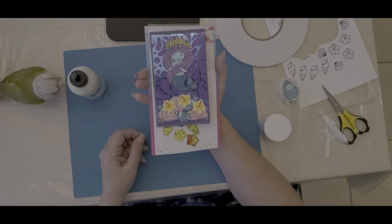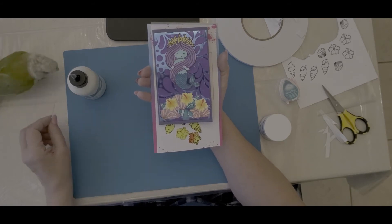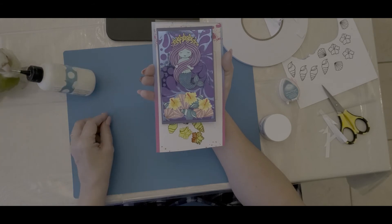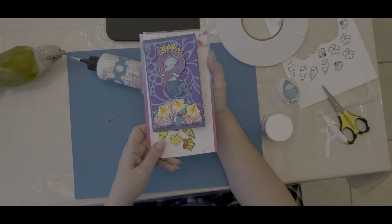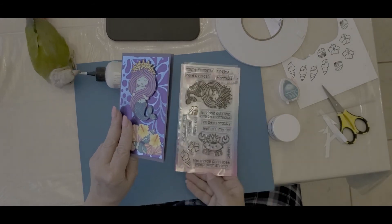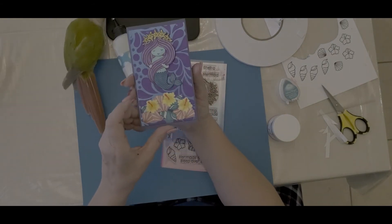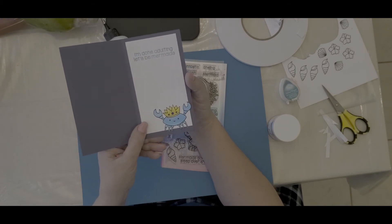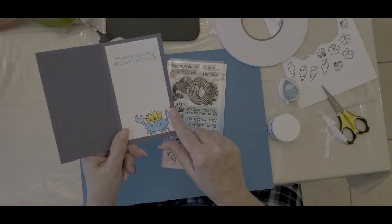That's just why we call him Meep — his real name is Pascal but we call him Mr. P or the Meep. So I really like the sentiments. This card was made for a friend, and on the inside it says 'I'm done adulting, let's be mermaids.' And look at the cute little crab!